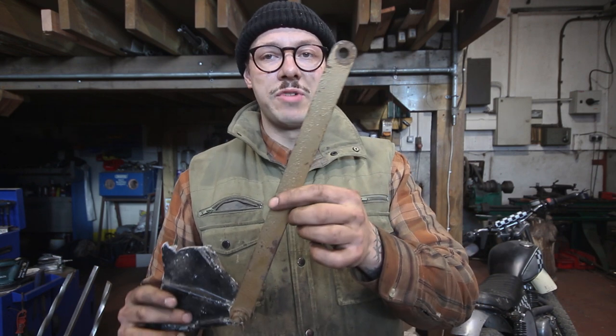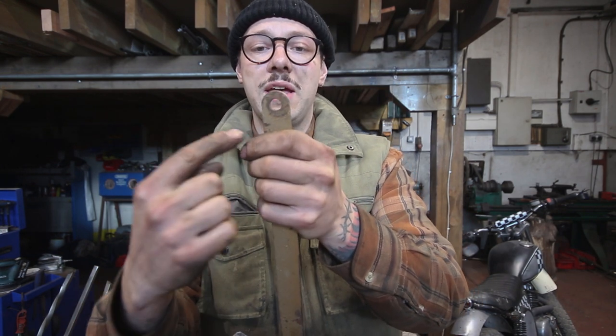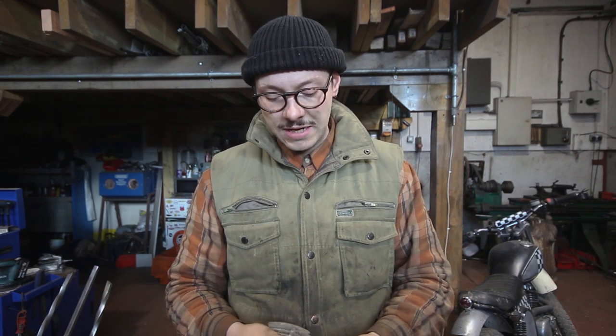Now that it's cut down to the right length it's time to make our little tabs, and for that I've got this four mil stainless sheet — just an off cut from the scrap bin. I'm going to use the original brake rod as a little template so I can get a nice symmetrical rounded finish and the right size for the hole. So I'm going to trace round that onto the stainless and then drill out the hole in the middle.